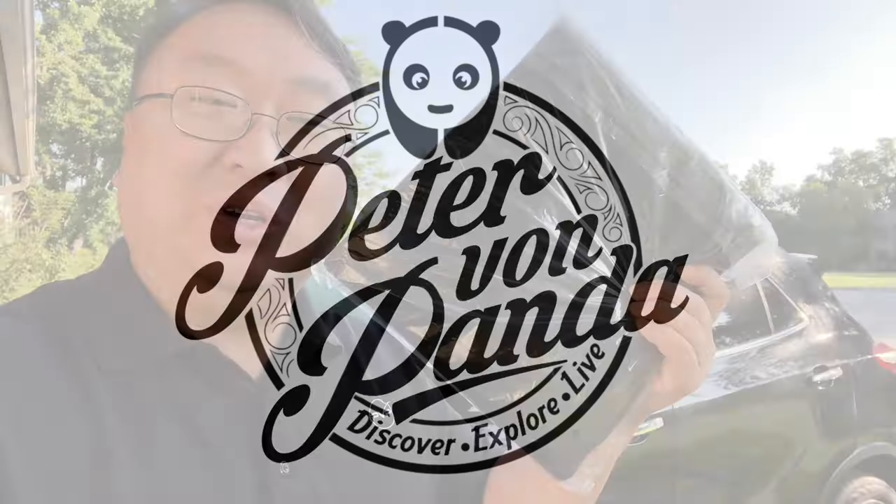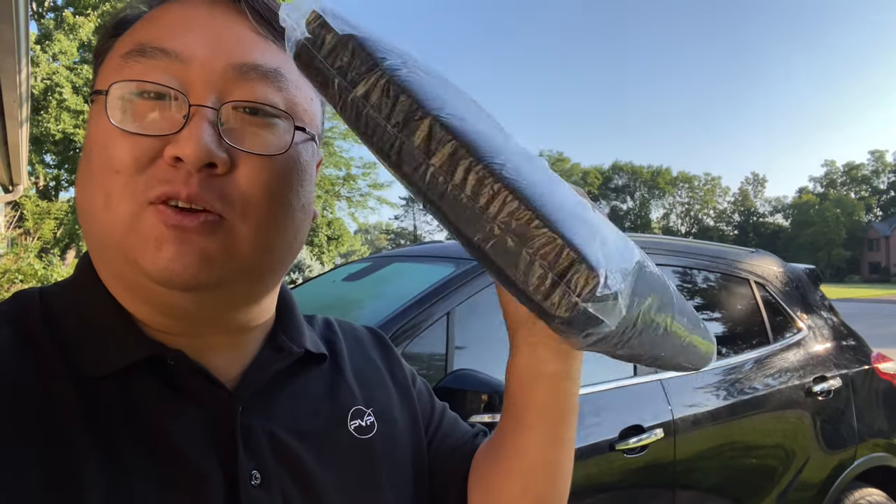If you're going to work out, get sweaty, get dirty, and you don't want to mess up your car seat, then you need this. What's happening, Panda Nation? Peter Von Panda here. I'm about to go to the gym and work out, and when I am done working out, I get all sweaty and gross.